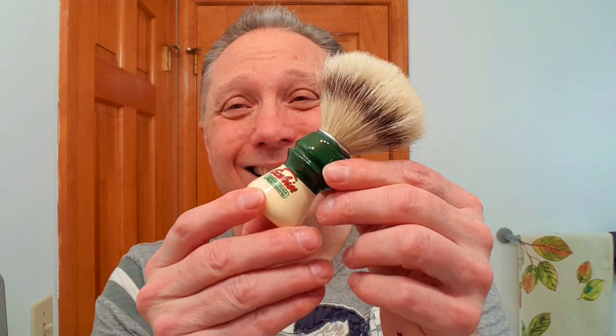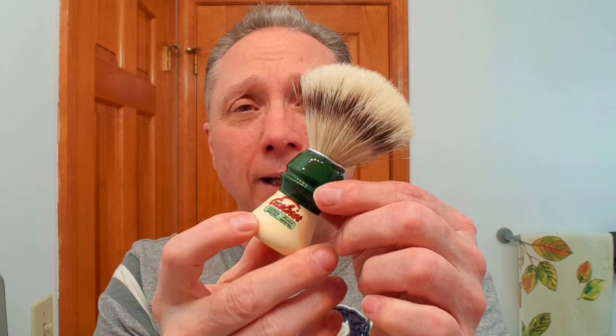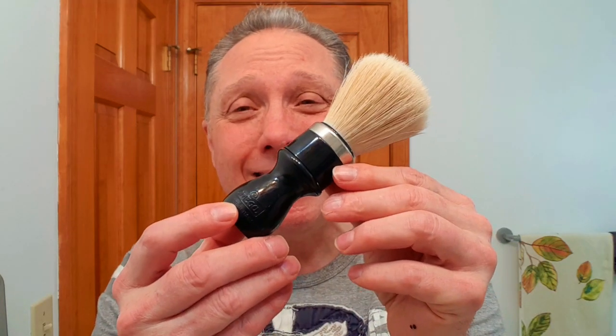The next brush I got is this Simone 1305 — again dyed to look like badger, but it is a boar brush. If you look at that, it's quite nice and really a good brush. This was $20 on Amazon, which is a good price for a good brush.